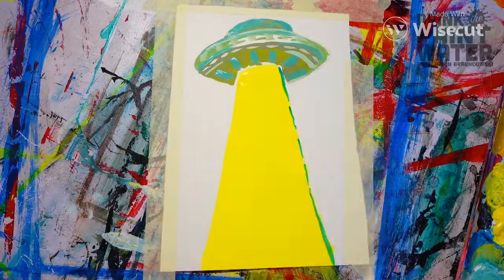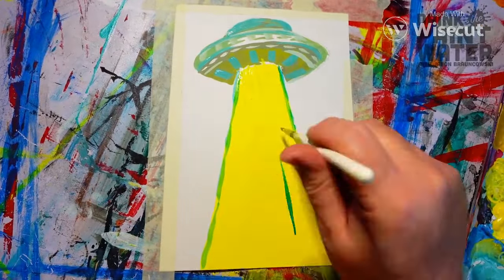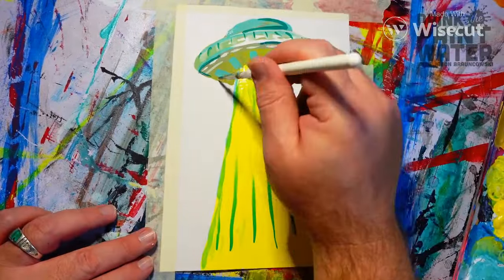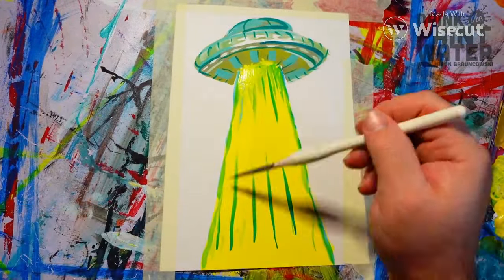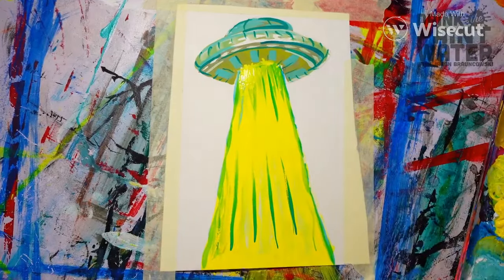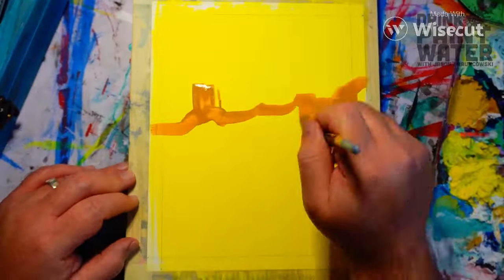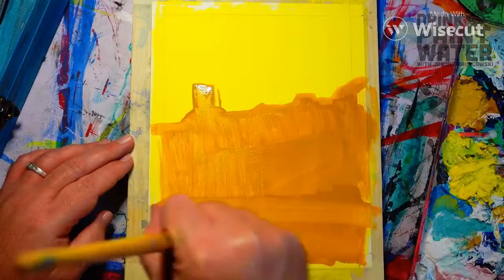I got that shadow box off Amazon, painted it a little turquoise blue to match the southwestern theme, and set that aside. Then I took some watercolor paper, painted it all yellow, and set that aside to dry.